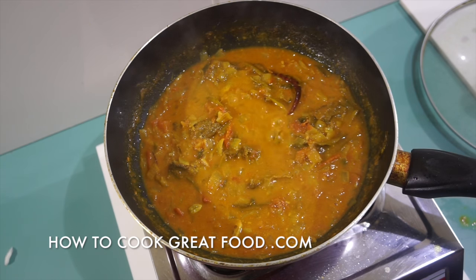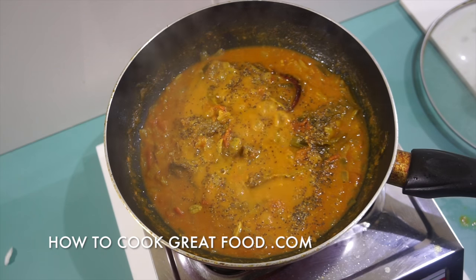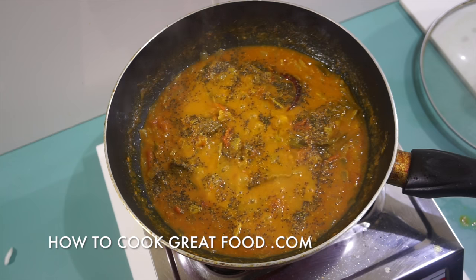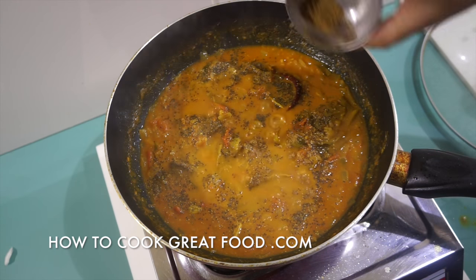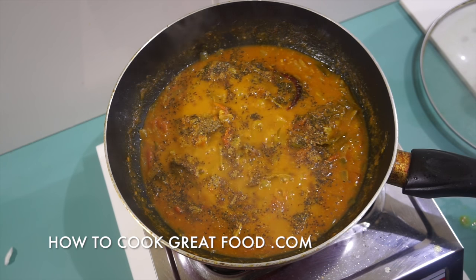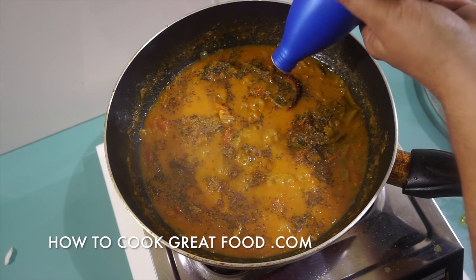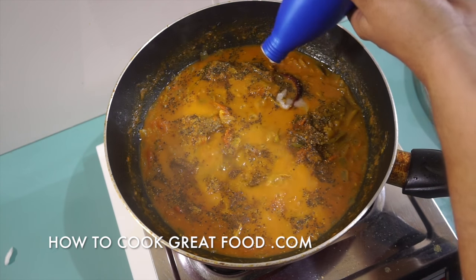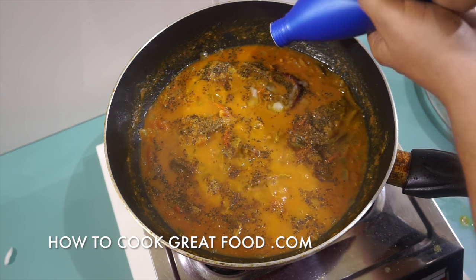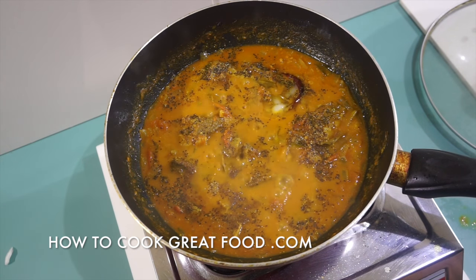At this stage I'm going to add a nice healthy couple of pinches of black pepper, a little bit of garam masala powder, and then just a touch more of coconut oil at the end to give it a little extra flavor — just a little squeeze, just a little bit for flavor.